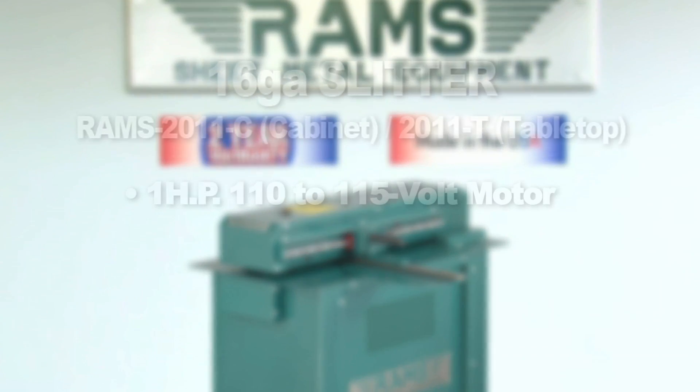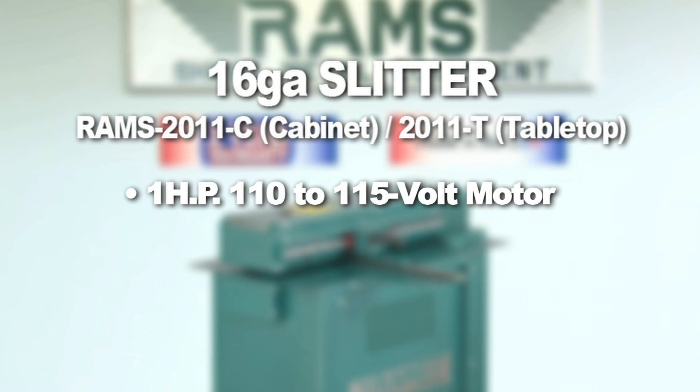The RAMS 2011 is equipped with a 1-horsepower, 110-volt, single-phase motor and runs approximately 65 feet per minute.